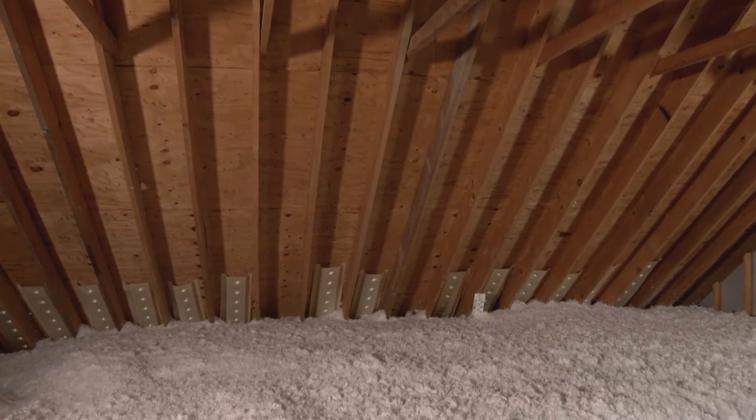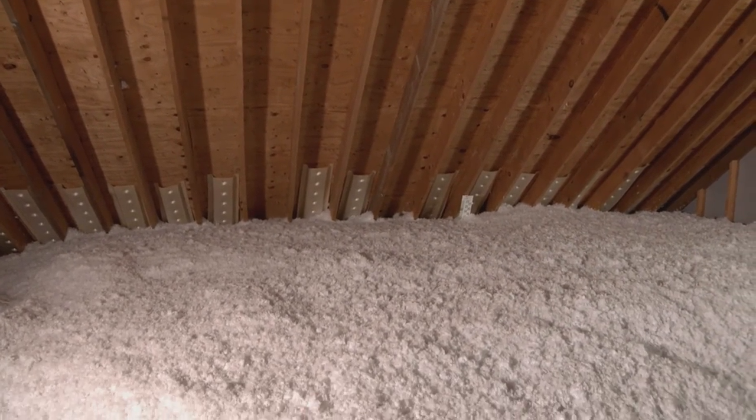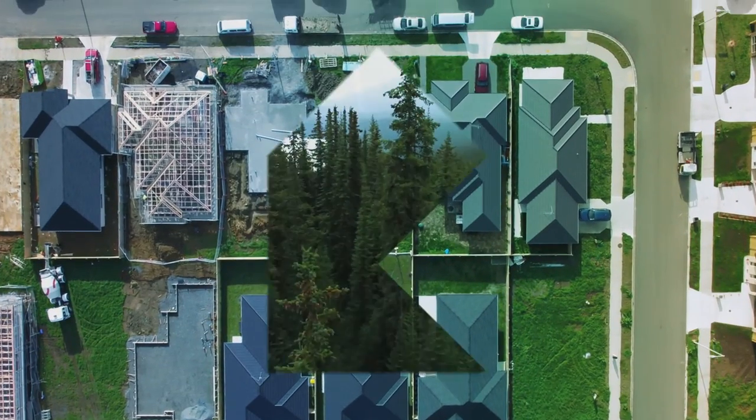In no time, you will have a perfectly insulated attic that will save you money on heating and cooling costs and improve your comfort level year-round.